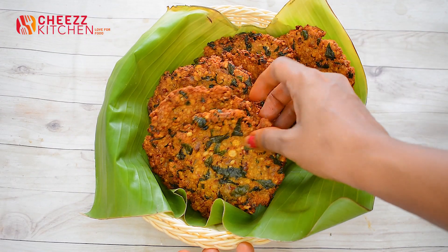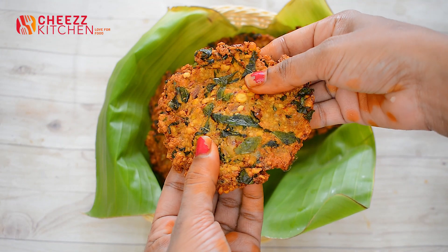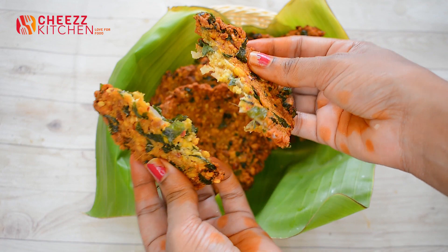Let's go to the restaurant and get some more delicious food. You can see some nice taste and some fresh food. See you in the next video.